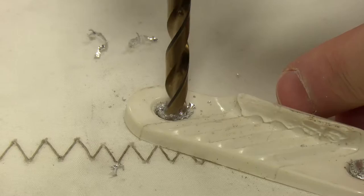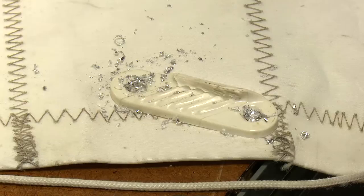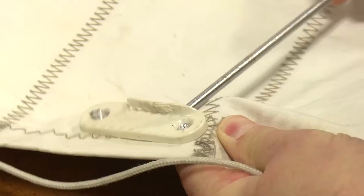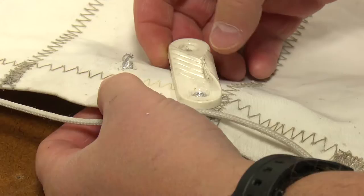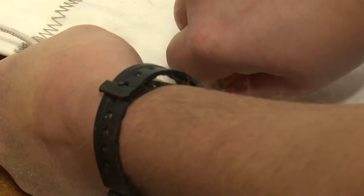Take a drill bit that's a little bit bigger than the rim of the rivet and drill right into it. You can see that pop off. Do the same thing on the other side — just make sure you're not stabbing into the sailcloth; you want to get that under the cleat. If it doesn't pop up and you're not seeing much luck, just drill it a little bit more and you'll be all set.